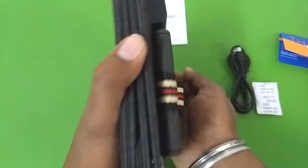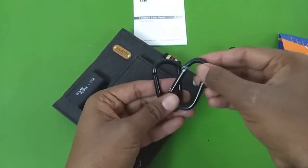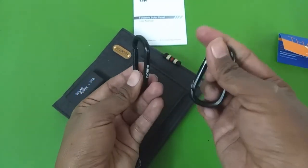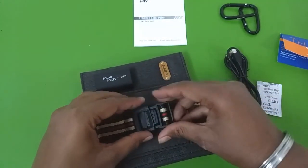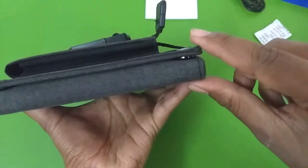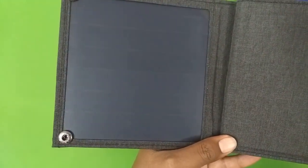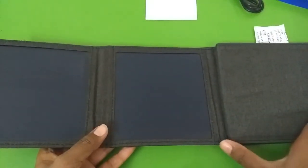In the pocket you also get a pack of silica gel for preventing moisture buildup. You will also get two carabiners — they feel very light, not heavy duty, and appear to be made of aluminum. The solar panel is closed using two click buttons. To open it, you just open them like this and you get to see the monocrystalline, very high efficiency solar cells. There are a total of four cells in this solar panel.